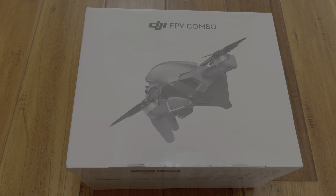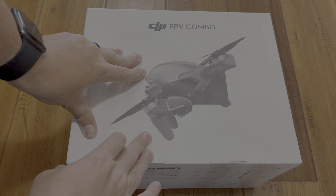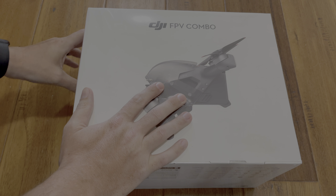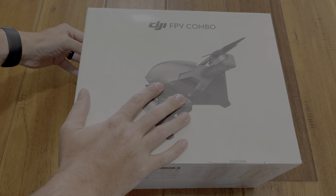FPV — first person view — you get a nice shot right in your face of what the camera is seeing, instead of having to look down on your screen. It's going to be goggles that you have, so you don't have to go out and buy goggles from companies like Epson anymore that work with the DJI drone.